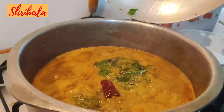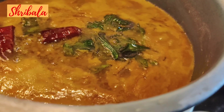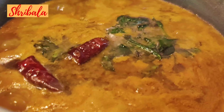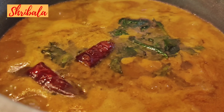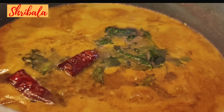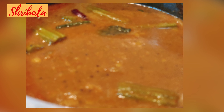Pour the seasoning on top — you can see the color it gives as soon as you pour it. A yummy Arachota Sambar — my father's favorite — is ready to be served! I hope you would love this recipe and give me your feedback. Until we meet again, you can follow me on all other social media; the links are given in the description.